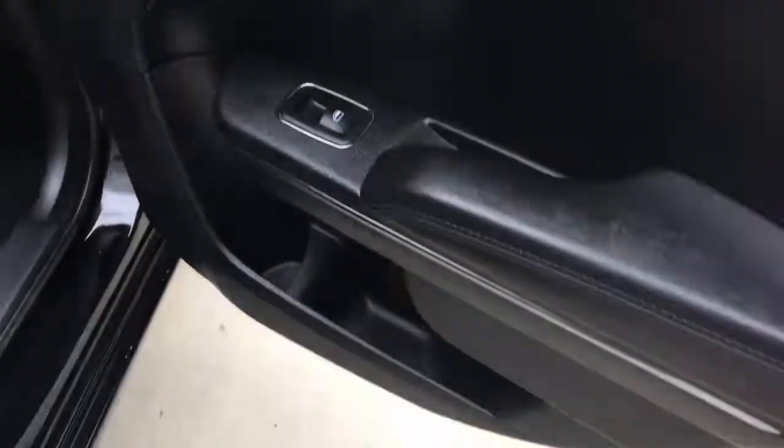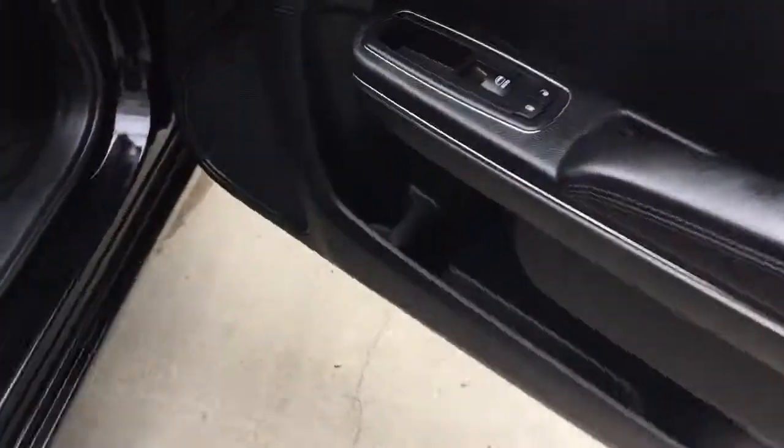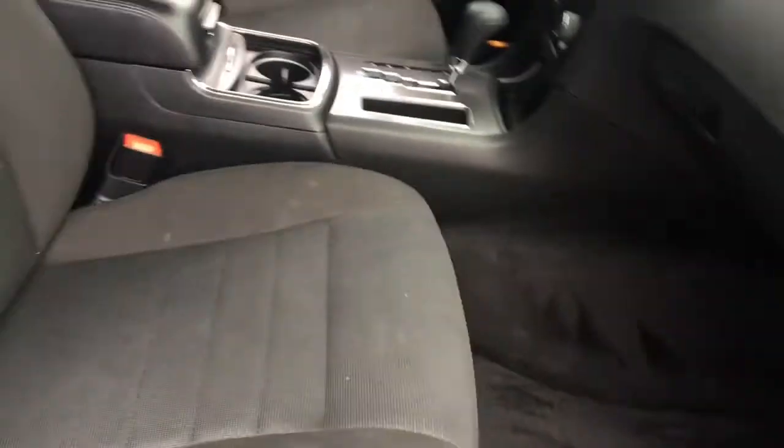Cup holder and storage, your windows, your back seating — you have some climate control and then opening up the passenger side here. Cup holders, storage, locks, windows, manually adjusted seats and then the glove compartment here.